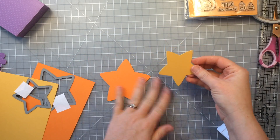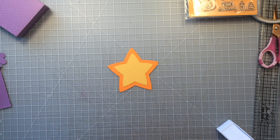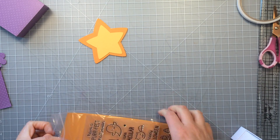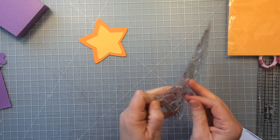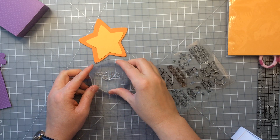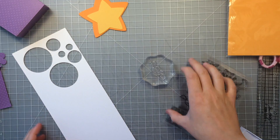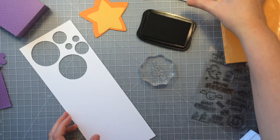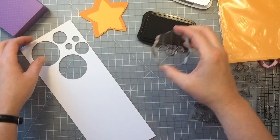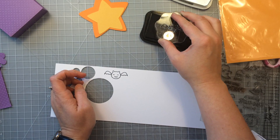Here I have my star pieces and you can see how they're going to layer on top of each other just like this. The next thing I'm going to do is make my pieces that go on the front — for this particular video I'm making the one that had the little bat on it. So I'm going to get the little bat on the block and ink it up with some Memento ink on some Neenah Solar White card stock, because I'm going to be doing some Copic coloring — that's why I'm using the Memento black ink. A lot of times I stamp out two so that if I mess one up I can just move on to the next one.